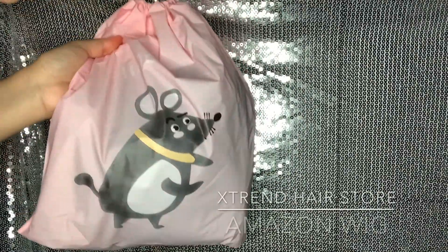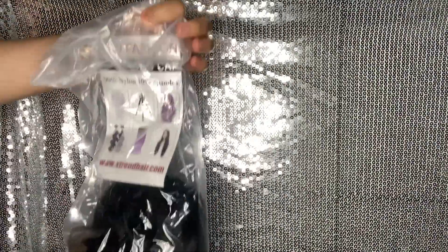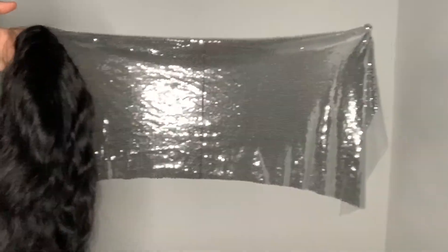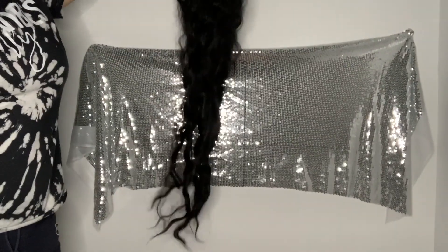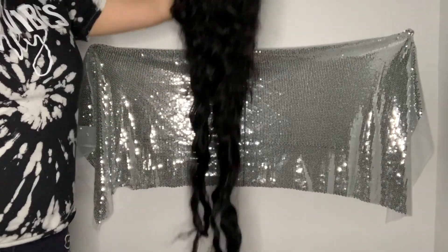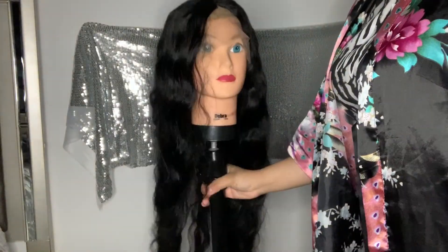Hey y'all, welcome back to my channel! Today we have a wig from Extra and Hair, a hair store on Amazon. They reached out to see if I wanted to do a collab and I said yeah, of course. This is a 40 inch wig — you guys know I'm pretty short, so a 40 inch wig on me is crazy. It came down to literally like my thigh, almost my knee. This is good for a special occasion, but I would definitely cut it when wearing it outside.